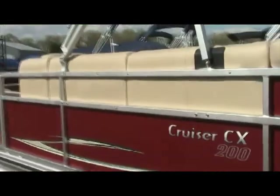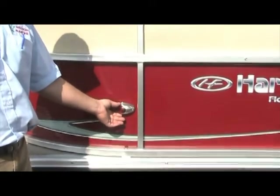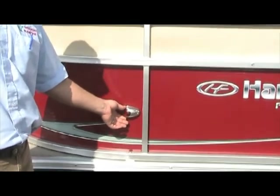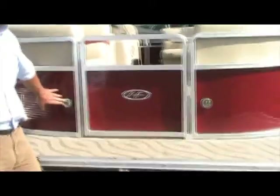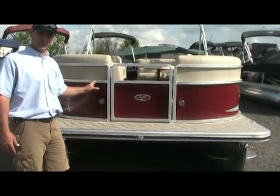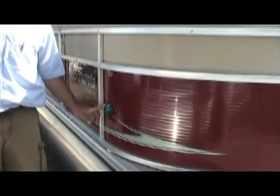Moving along the side of the boat, on the port side — the left side of the boat — this is your navigation red light. That's going to come on when it is dark out, an hour before sunrise and an hour after sunset. You have a front cleat up here to tie off an anchor to. Moving around to the front, you have two dock lights mounted inside the rail — those are recessed, and again, those can only be used when you're coming into or leaving the dock in the evening so you can see the front side of the boat.